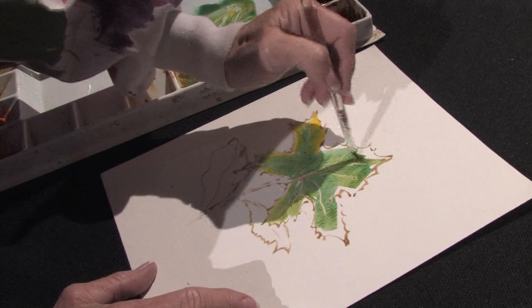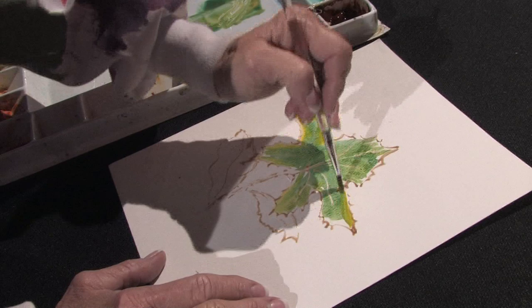So I'm going to just very, very quickly here pull out those colors, picking up some cadmium yellow.